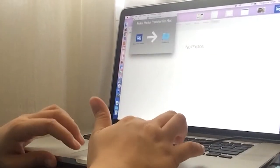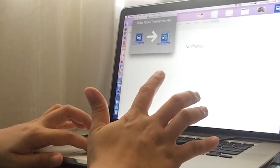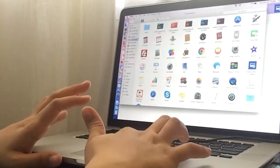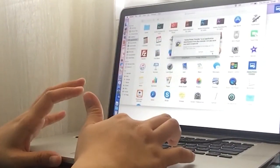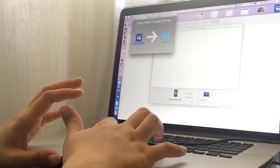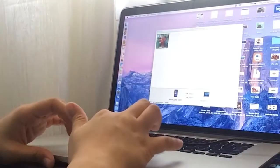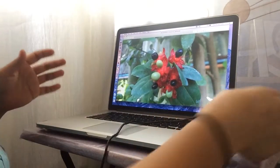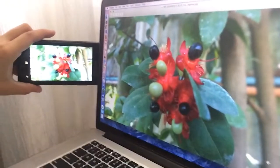Just follow the instructions, drag this — you see it there — click that, open it, say yes to that one, and finally, there you go. See, I got it on my Mac now. The picture is on my Mac.